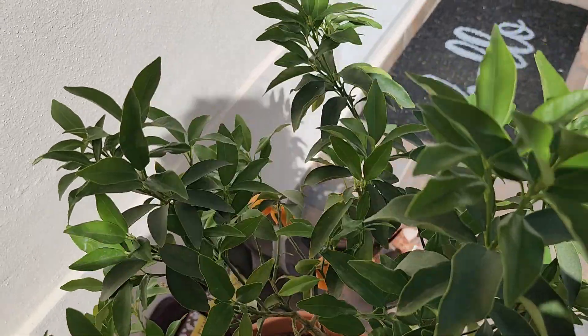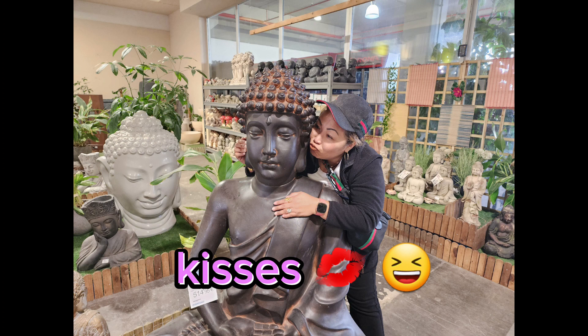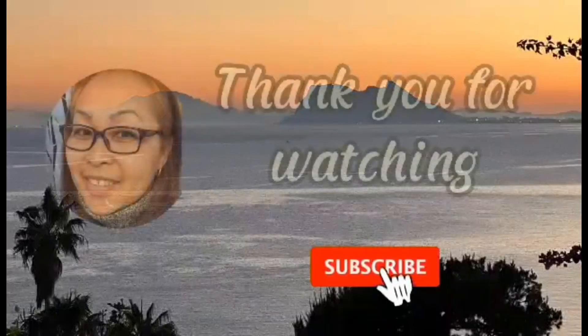All right guys, shoot me a message — let me know what's wrong with my moringa. Okay!